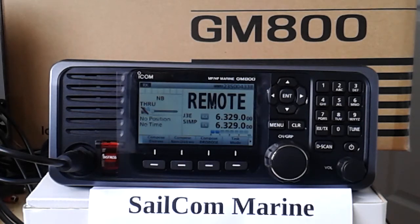Hello, this is Bob Smith from Salcom Marine and we are sitting in front of the ICOM GM800.